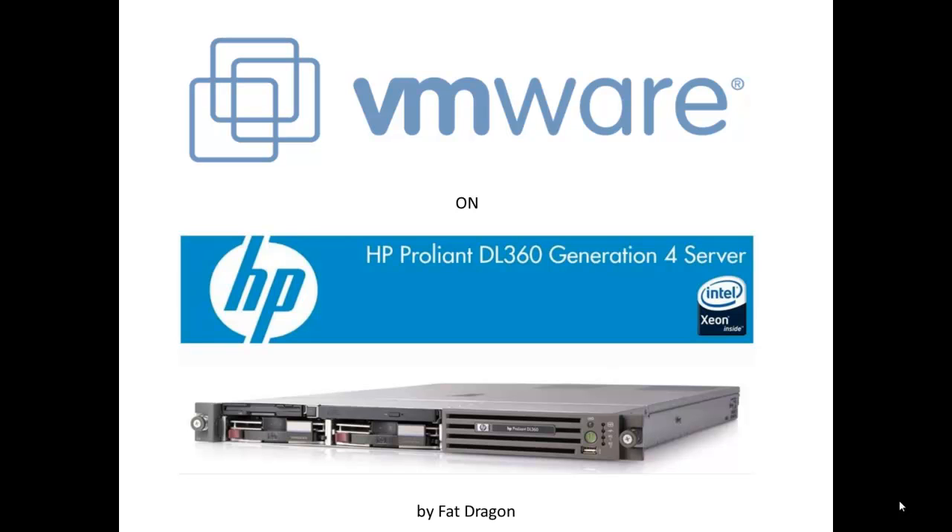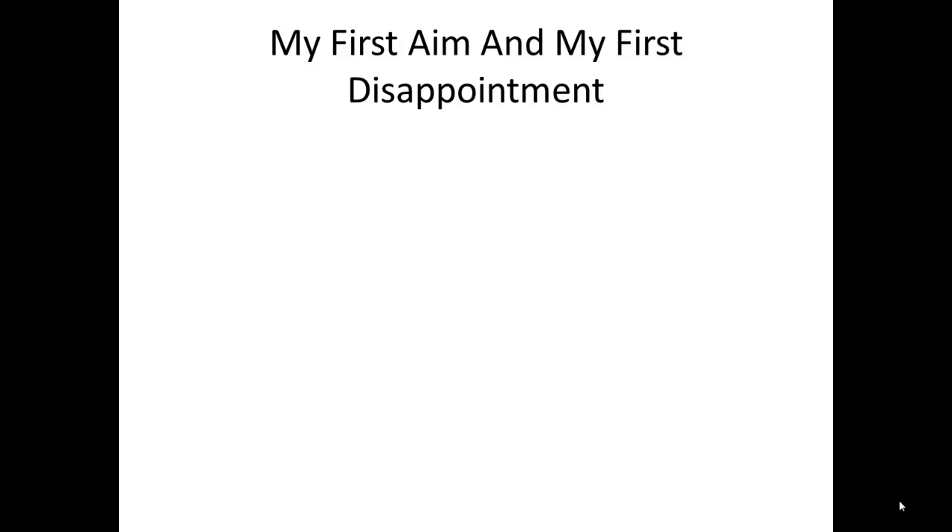If you do have the same problem, you'll never know how many nights I've saved you, because the solution is right here in front of you. The first question is what I'm trying to accomplish, and my answer is very simple. I want to run some VMware virtual machines on my ProLiant server.